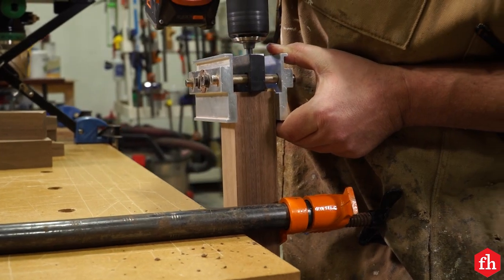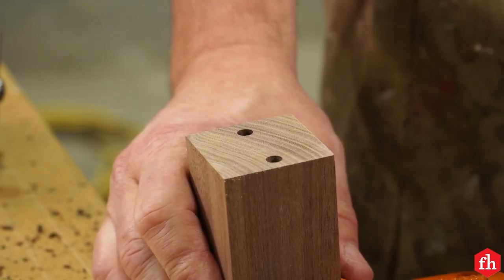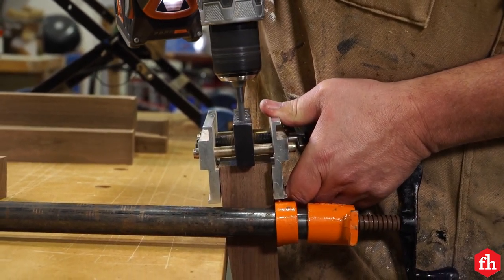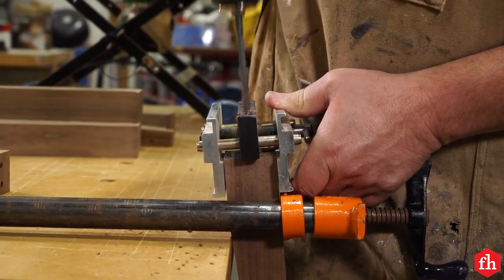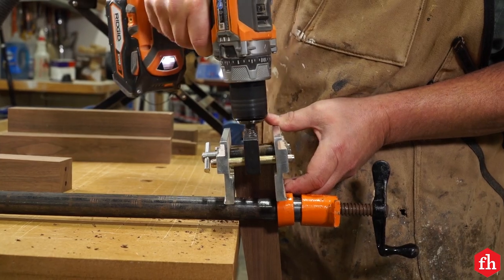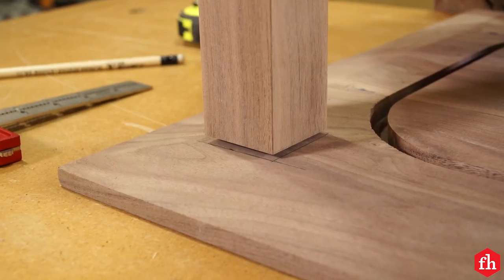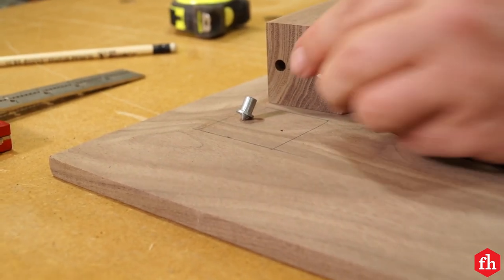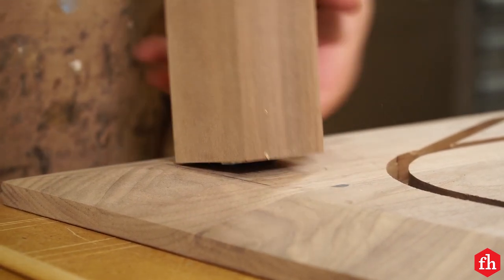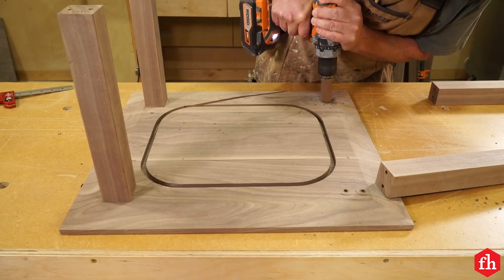Drill two dowel holes in both ends of each upper leg using a dowel jig. Drill dowel holes in the tops of the lower legs in the opposite direction from the holes in the upper legs so they don't interfere during assembly. Accurately position the dowel holes in the top and shelf using dowel centers in the leg dowel holes, carefully positioning each leg in its marked location. Press down firmly so the dowel centers mark the hole locations, then drill each hole using a stop block on your drill bit.